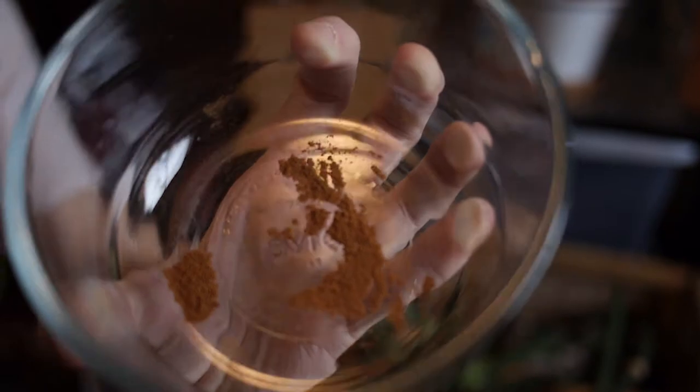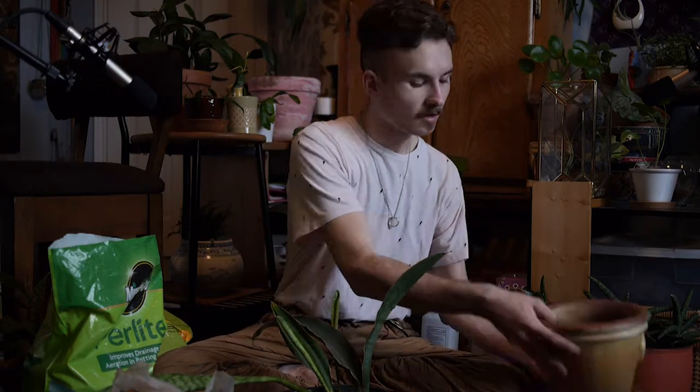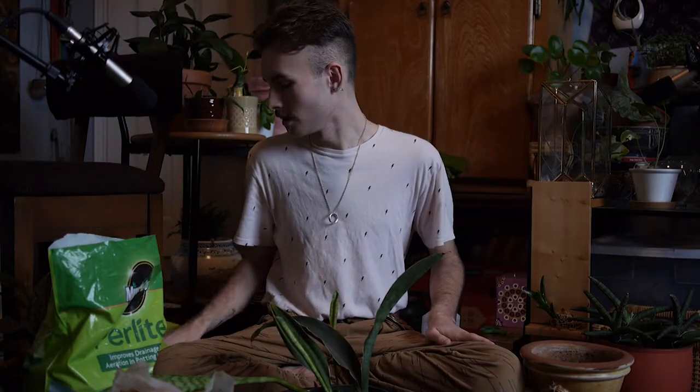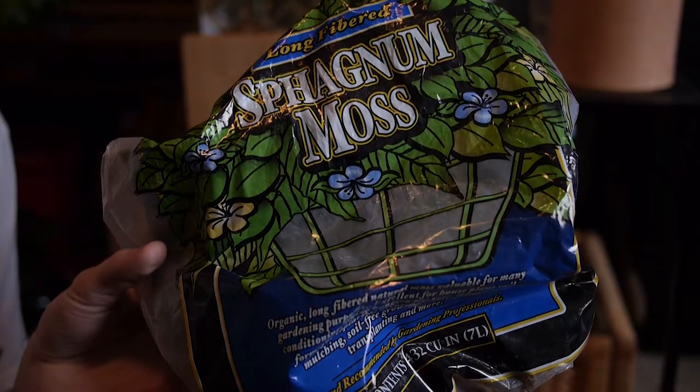I also have cinnamon powder. I don't know if this actually works, but a lot of people who propagate plants, especially desert-type plants, will use cinnamon powder as a disinfectant for their plants when they're making cuts and wounds on the root system or the fleshy leafy parts. We also have our pot — just a standard ceramic pot, and it has a little bit of drainage. We also have some standard houseplant potting soil, some perlite, and pumice, which I like to put on top of the pot just to make it look a little bit more natural. And sphagnum moss — I may use this today, we'll see what looks best.